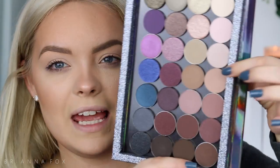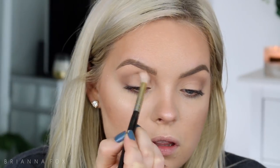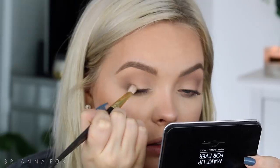I recently got some shadows from Anastasia — she sent like every single eyeshadow, so I put some into a palette. The first shade I'm gonna take is Day Rate and bring that all over the crease. The next shade is Warm Taupe — I'm gonna bring that into the outer crease area and a little into the inner crease, rocking it back and forth. Then I'm gonna grab Smoke, a cool toned deep charcoal-brown shade, and put that on the outer lid and smoke it up.